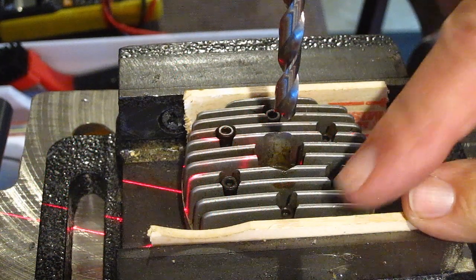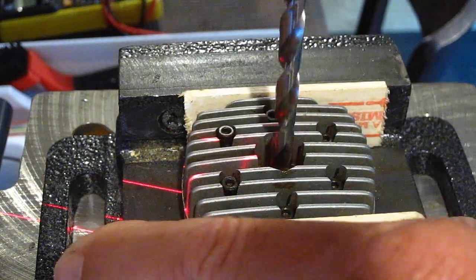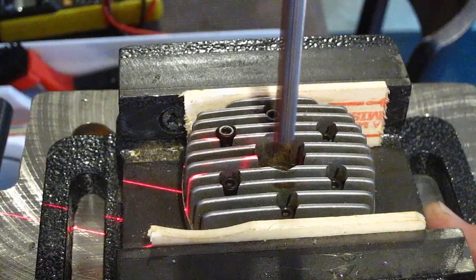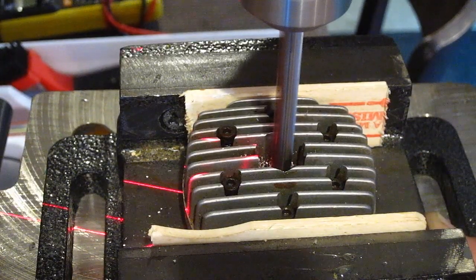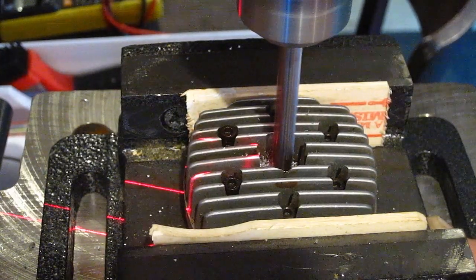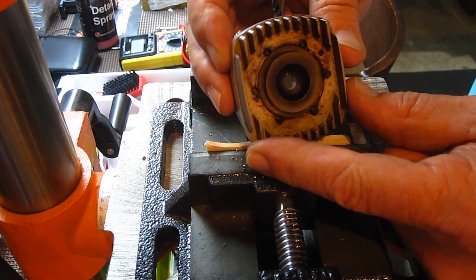There are no directions so here's how I began. I've mounted the head with two pieces of wood in between — it's nice and flat, all lined up. We're going to drill a hole in the head. All right, there's our hole.